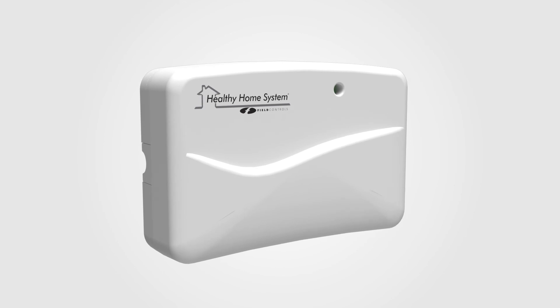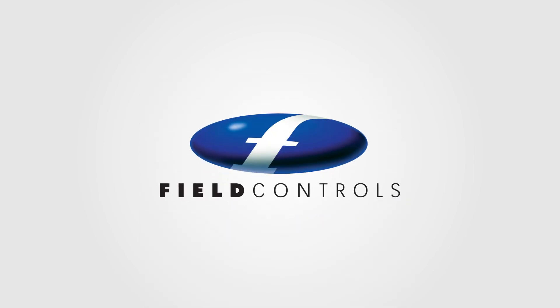The FAVC by Field Controls — the smarter way to manage fresh air ventilation.